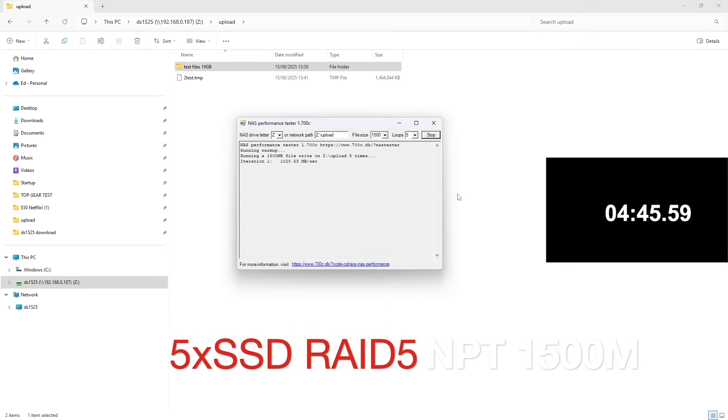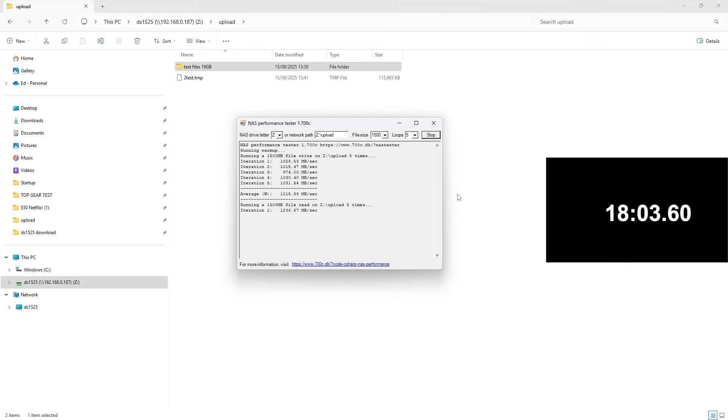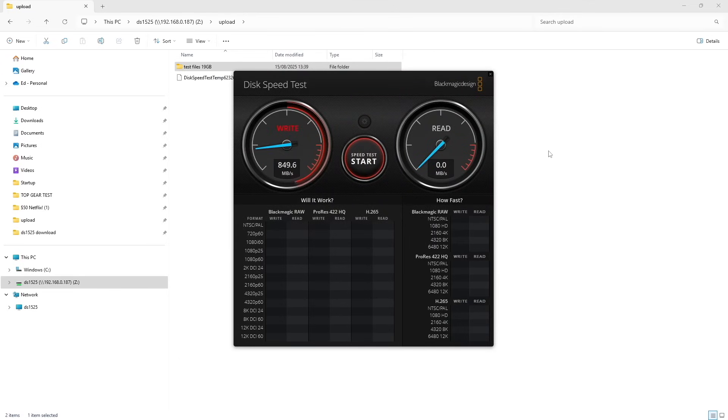Using NAS Performance Tester, uploading a 1500MB file five times up and down shows an average speed of around 1000 MB/s read and write, completing in 35 seconds. Blackmagic tests show around 800 MB/s read and write. With different testing tools you get different results because they use different file sizes — a lot of small files will slow down overall performance, whereas bigger files achieve better speeds.